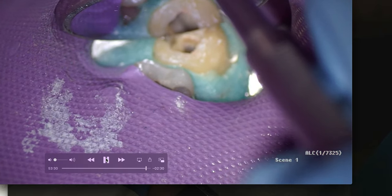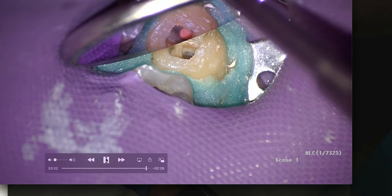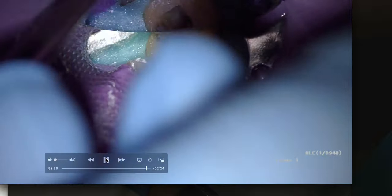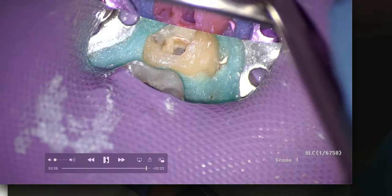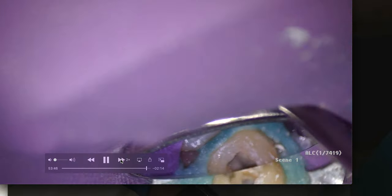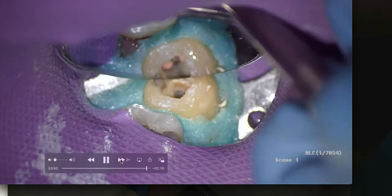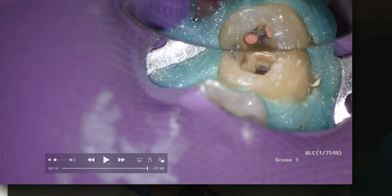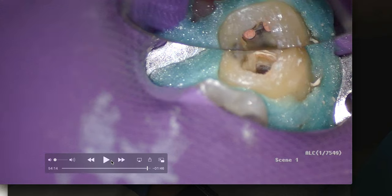Zooming in — there's our distal canal and there are our two mesials. We're good. Because we're putting a temporary crown back on, I place a cotton pellet, then a thin layer of Cavit — a dental assistant taught me to mold it into a little cone, put it on the instrument, and just place it down. Simple. Take the rubber dam off, put the crown back on, and that's it.